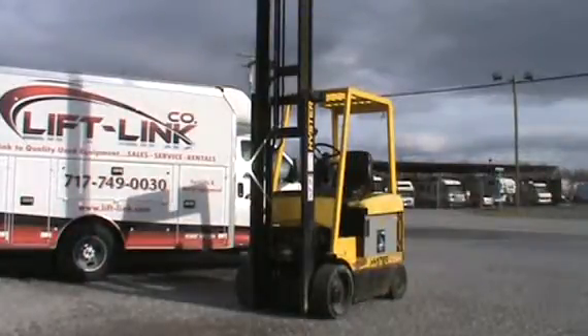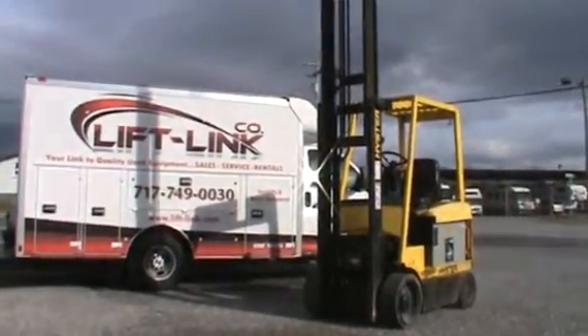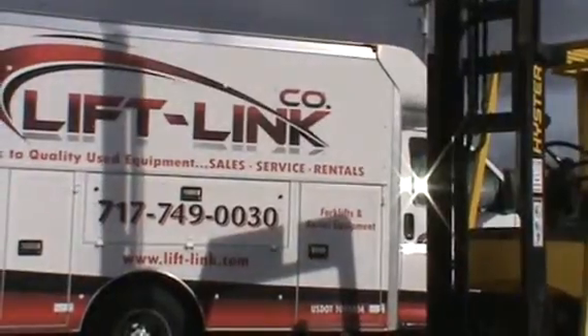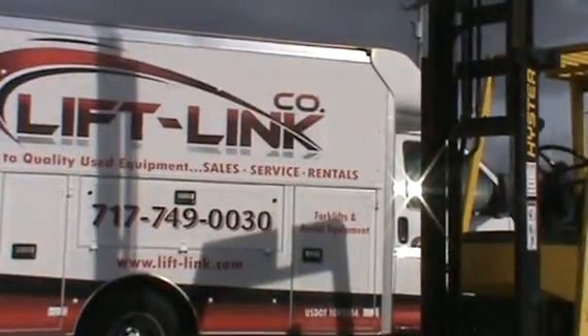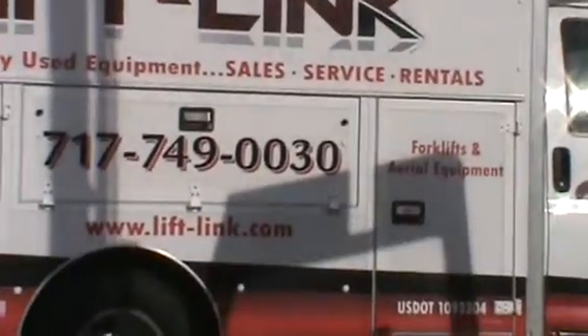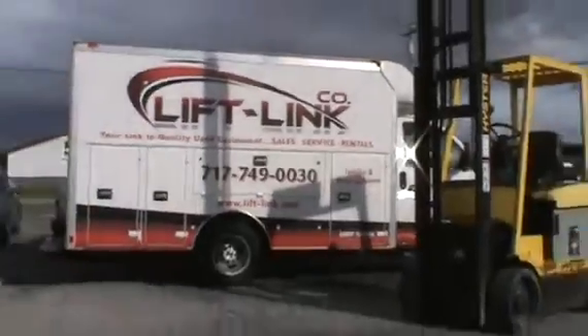It's far enough along that if you are interested in a 5,000 pound battery-powered machine with a brand new battery, it's worth considering. Do give us a call. You can see our phone number on the truck next to it: 717-749-0030. And our webpage: www.lift-link.com.